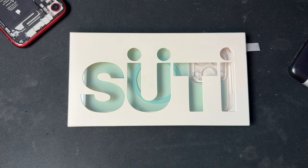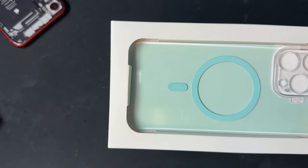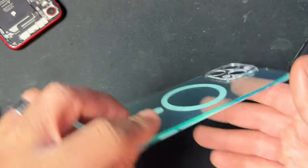It's called a phone back and it's just a thin back of the case, essentially a clear iPhone case with the sides and top and bottom removed, so it just magnetizes to the back of your phone. It has camera protection and it's honestly pretty great.